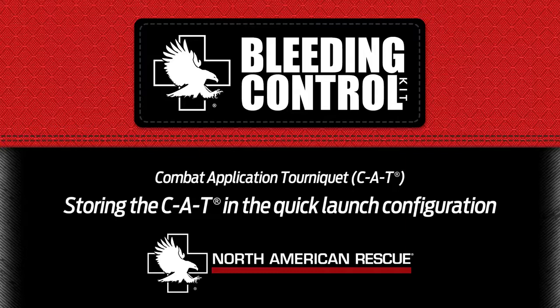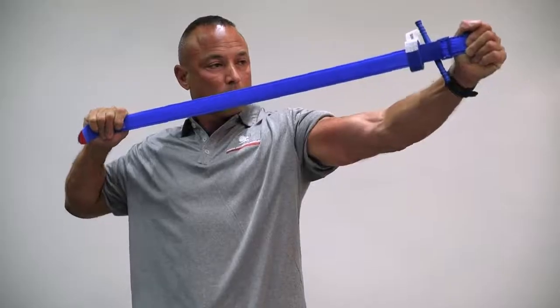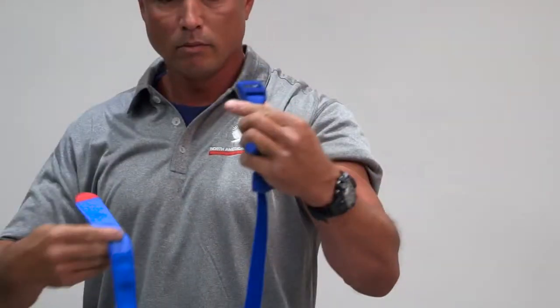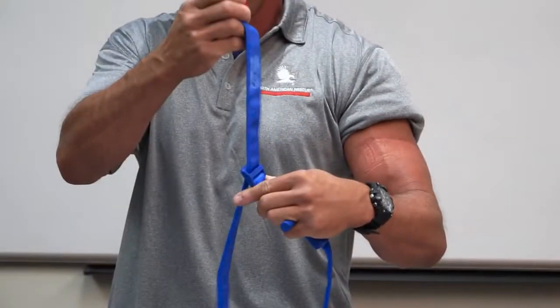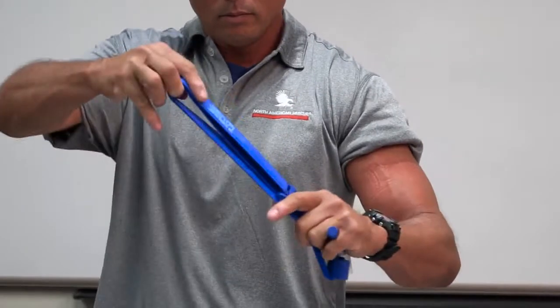Combat application tourniquet, CAT, storing in the quick-launch configuration. Take the band out of the buckle, ensure the rod is not secured in the clip, and all turns of the rod are removed. Stretch out the band twice horizontally like an archer to straighten it out. Pass the red tip through the slit in the buckle and pull eight inches of the band through.